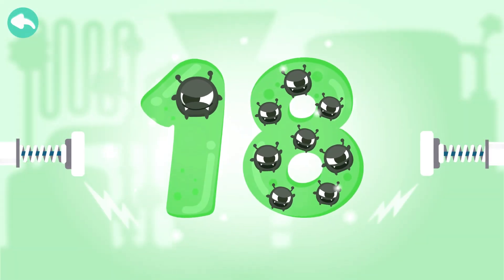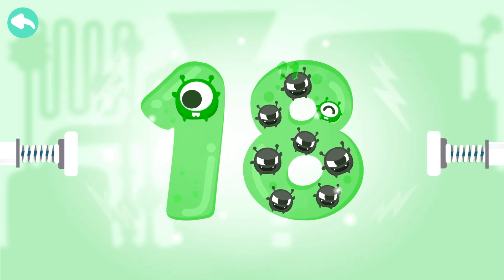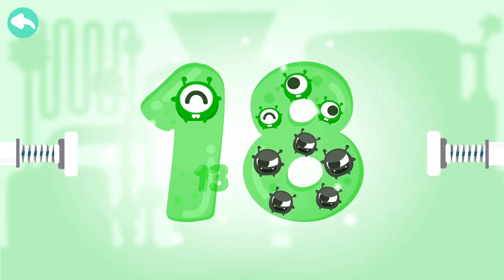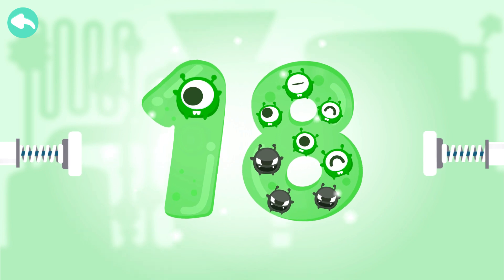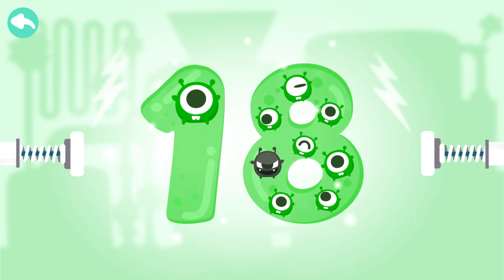Touch the dark box to cure the number. 10, 11, 12, 13, 14, 15, 16, 17, 18.